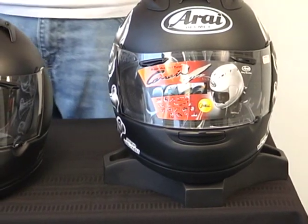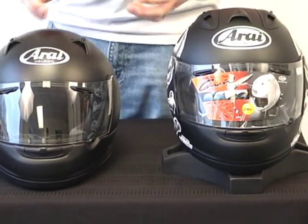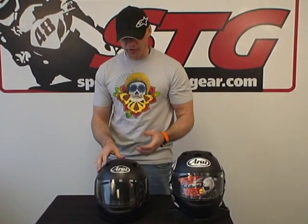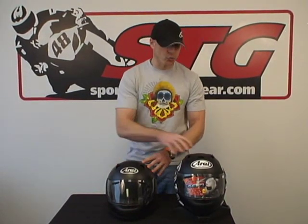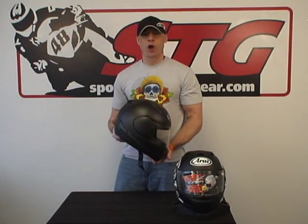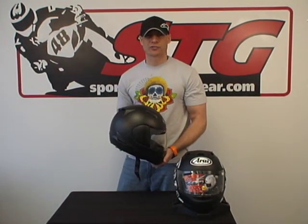I think we've done a pretty good feature and benefit overview here. We're going to do a part two to this — we're going to take the RX-Q apart and show you some of the other features from the inside out, like the emergency release cheek pad system that it shares with the Corsair V. We'll pull the interior out, pull the cheek pads apart, and give you a really good look from the inside out of the all-new Arai RX-Q helmet from sportbiketrackgear.com.